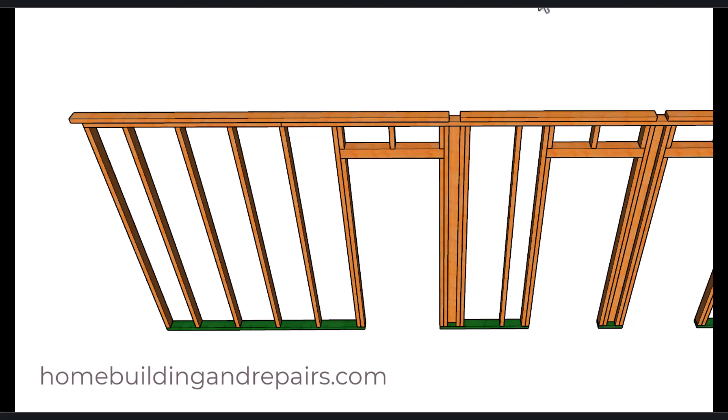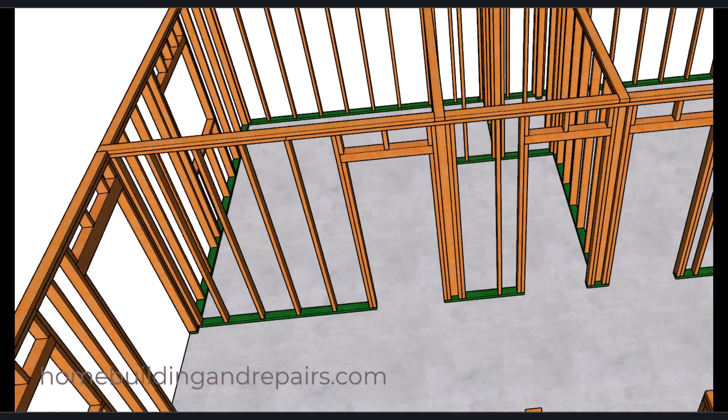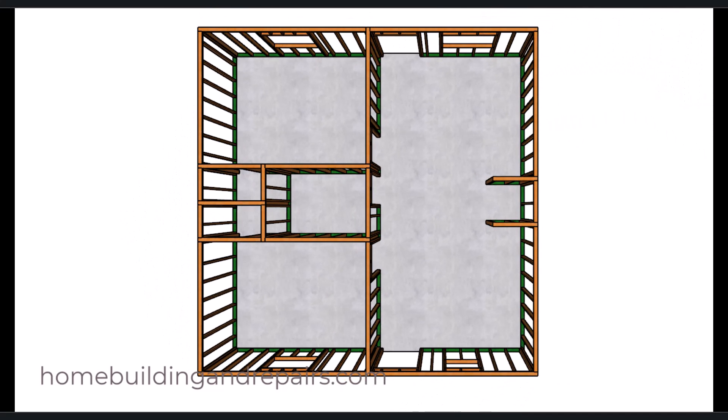Let's start wrapping this video up — this is the wall framing here. In the next video I will provide you with the roof framing for a truss roof, and I will be making other videos on different roof designs along with modifications that can be done to the building, like adding a garage and porches.